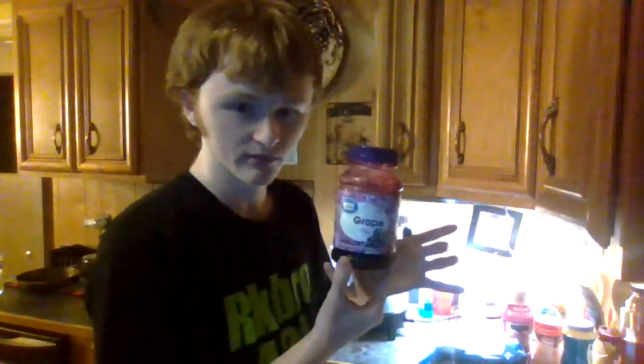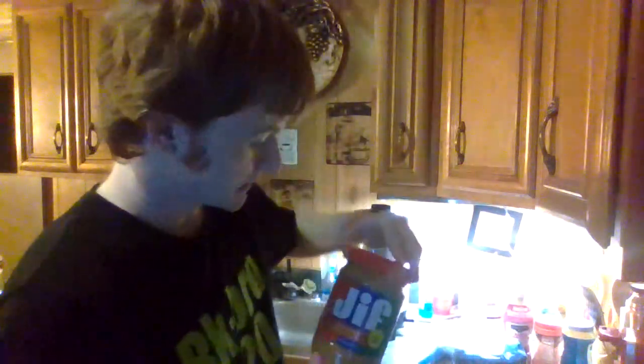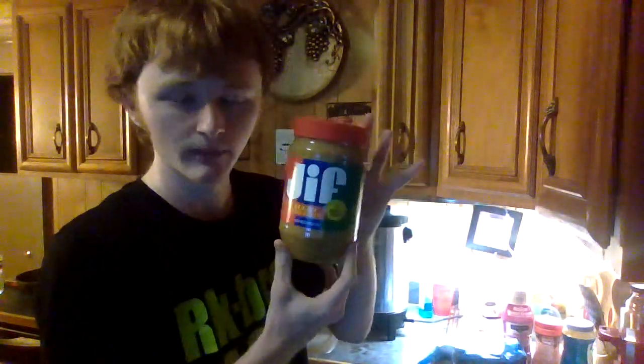We've got some grape jelly of the Great Value variety. Got the Jif creamy peanut butter. Got the Great Value white bread. And a paper plate to put it on. And I'm just going to make some sandwiches, because I'm a hungry little gal. And you idiots are going to watch it.